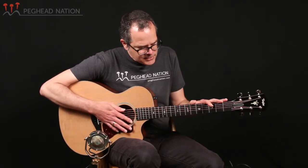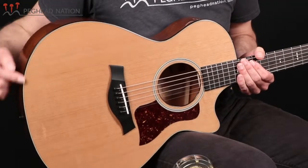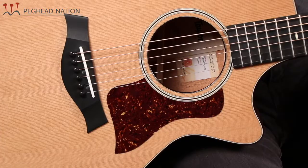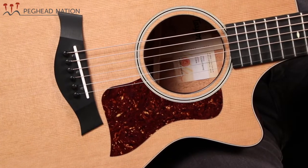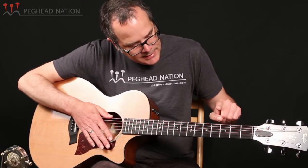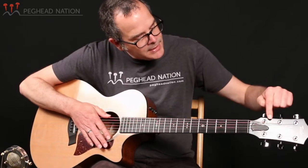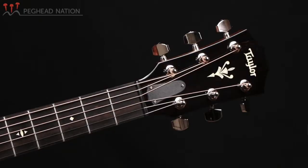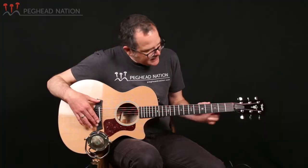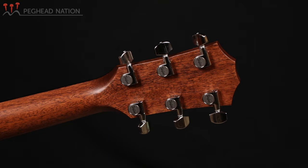So let's take a closer look at what else this guitar has to offer. The guitar has standard 500 series appointments and specs. It's got the tortoiseshell style binding on both the top and the back of the body. It has a simple rosette, the typical Taylor pickguard, and nice inlay in the fingerboard as position markers, as well as in the peghead in the ebony overlay. The bridge and fingerboard are made out of ebony, and the guitar has the chrome enclosed tuners on the peghead.